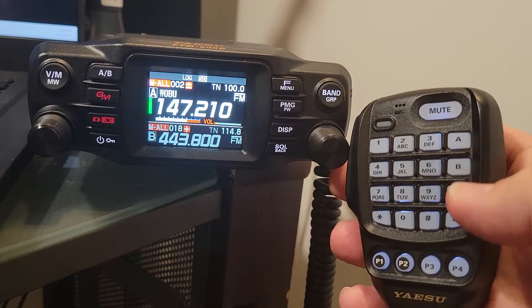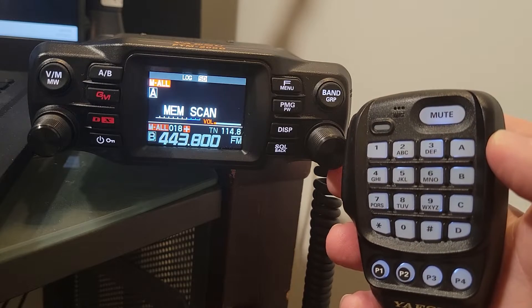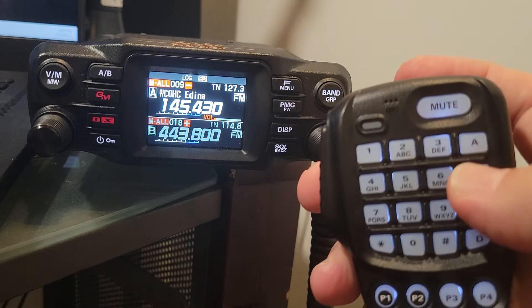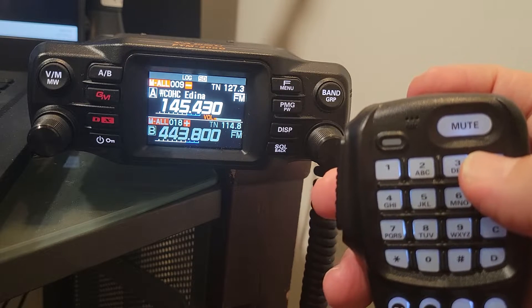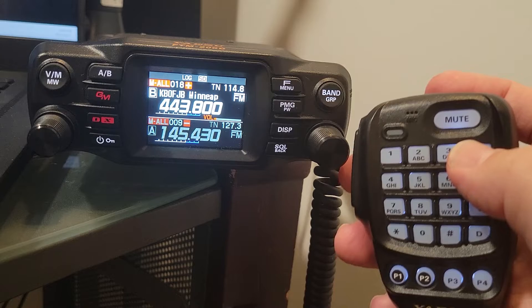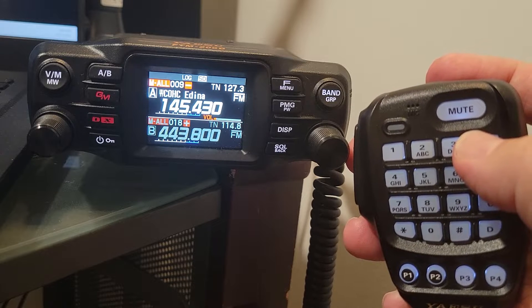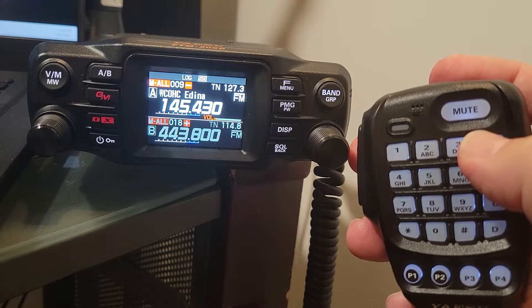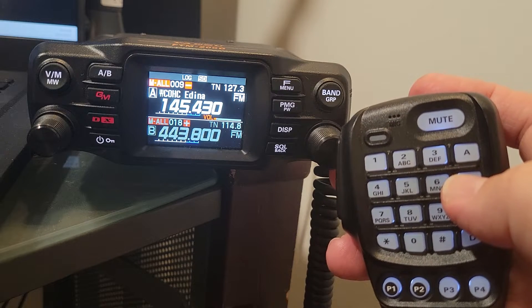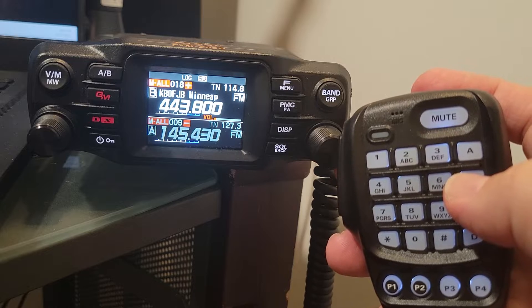I want to show you some of these buttons here on the side and on the lower part that are not quite as obvious — they trigger some nice, functional things. We're going to stop our scan here, which you can do by hitting the button on the top. Then we'll hit A. Hitting A will take you to VHF band frequencies — if you're in VFO mode, that's just going to drop you down to VHF frequencies. I have memories that are both VHF and UHF. Now we're going to hit the B button, and it jumps us up to 70 centimeters, just like that.